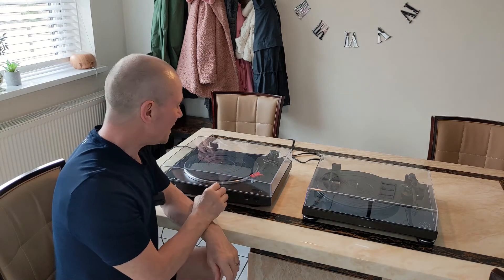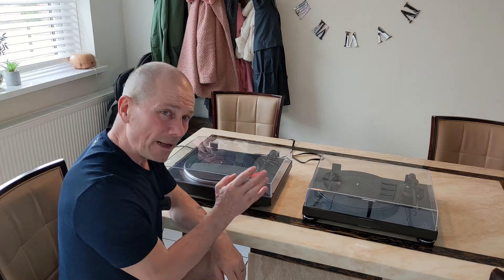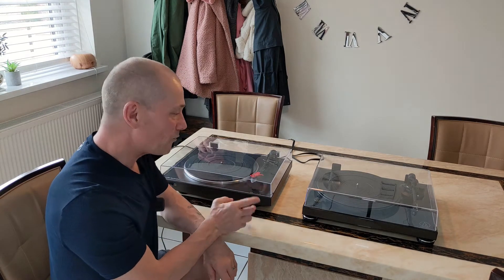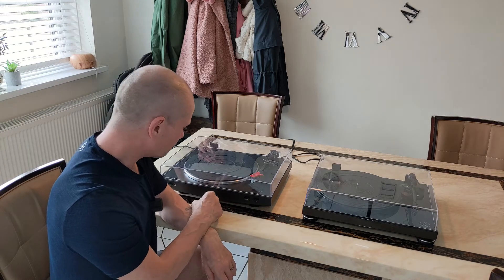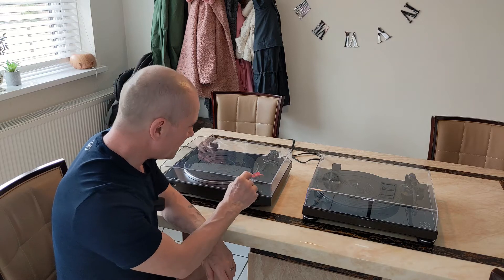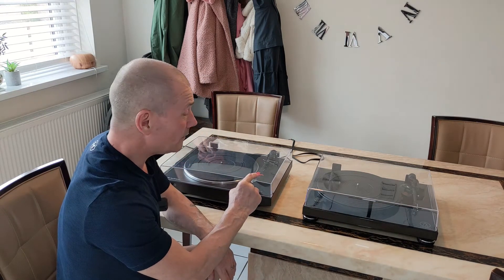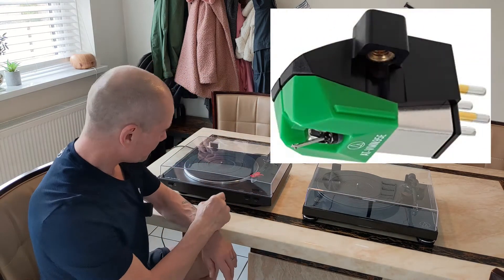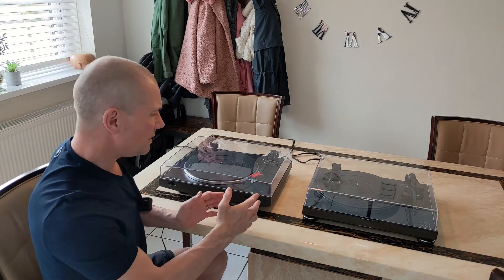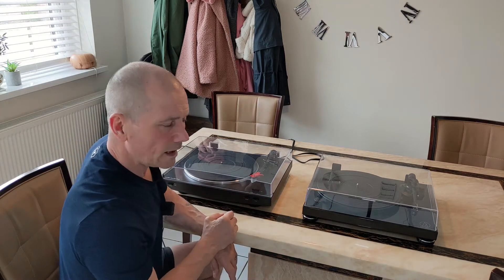I recently upgraded my turntable slightly up to the ATL-PW-50PB — bit of a mouthful — and I upgraded from the ATL-P3. The LP-3 is a decent turntable, and I actually upgraded the cartridge to the same cartridge this has got, which is the AT VM95E. So they both have the same cartridge. I just wanted to compare the two to see whether it's worth spending the extra £100 or so on the LPW-50.